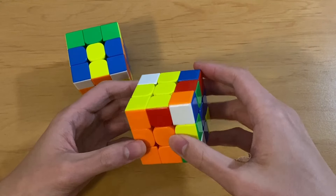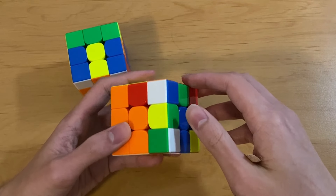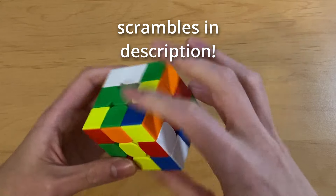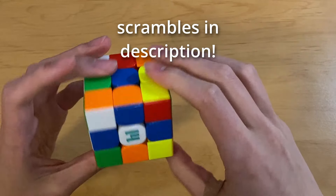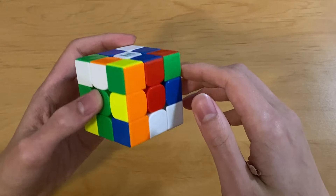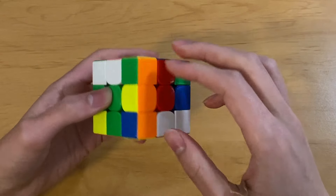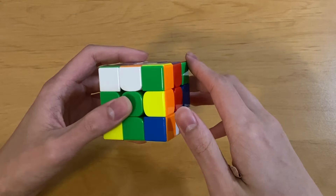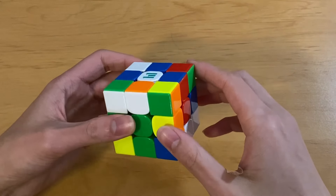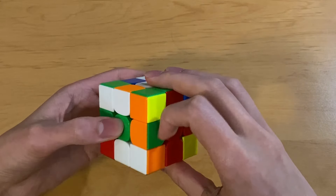So the idea of cross plus EO pair is a little bit abstract at first, but I think doing a bunch of examples really helps. So I'm going to do some actual scrambles and talk through my thought process. Okay, here's the first example. I'll pick my cross color first - yellow cross looks pretty good. I'm going to solve this using D R prime, D R2, D F prime, just doing those moves to make it easier to visualize.